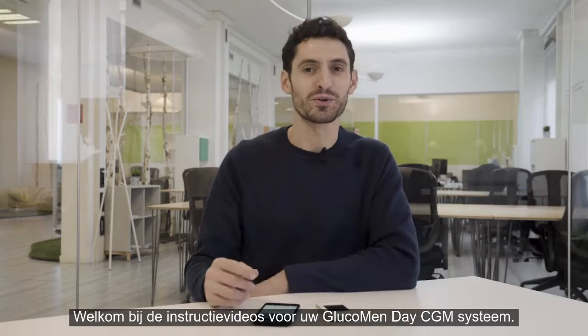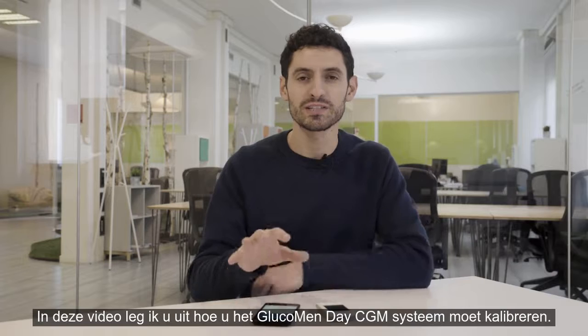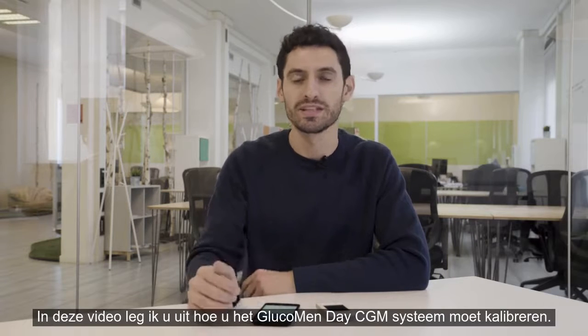Welcome to the video tutorials for your Glucomendae CGM system. In this video tutorial I will explain how to calibrate the Glucomendae CGM system.